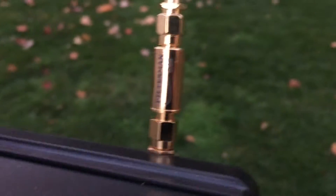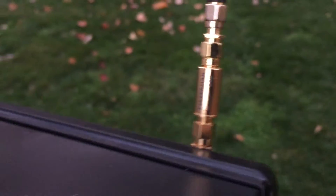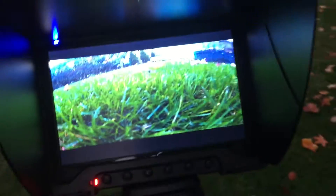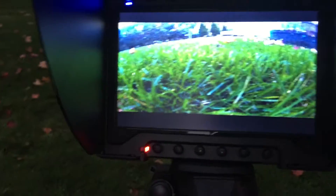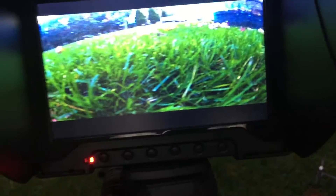I found these filters called the FilterMan 5.8 GHz bandpass filters that are supposed to help with this problem. In the advertisement video they show someone holding a transmitter right up to the receiver with no breakage. Unfortunately, that is not my experience with these bandpass filters.